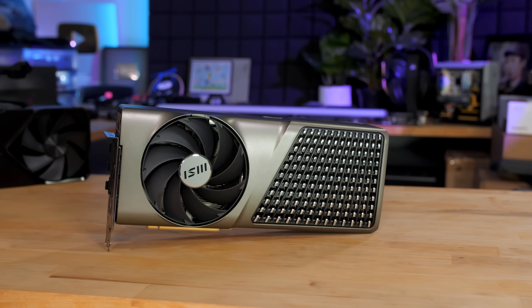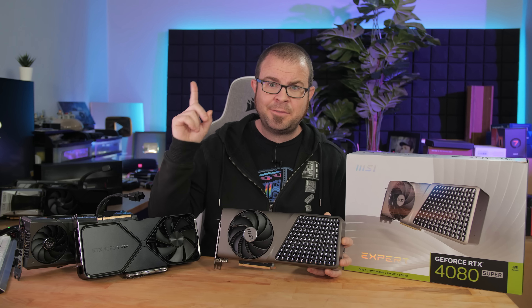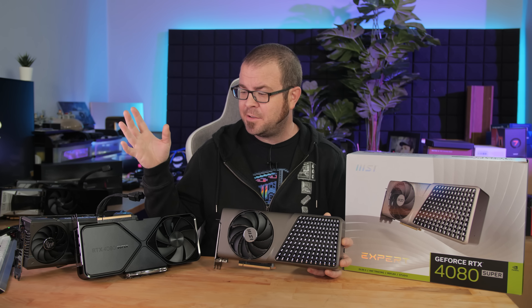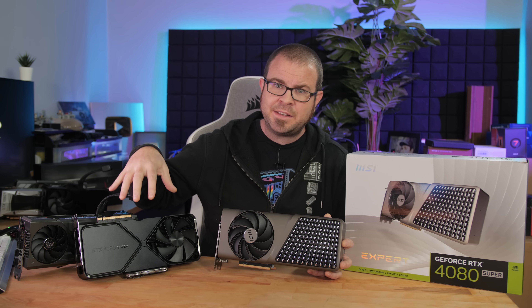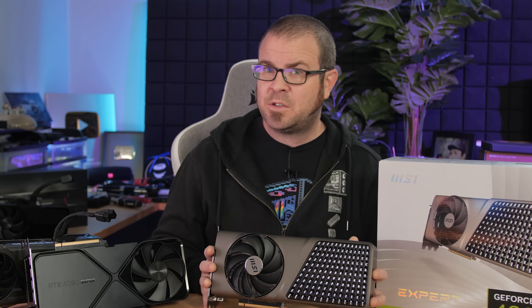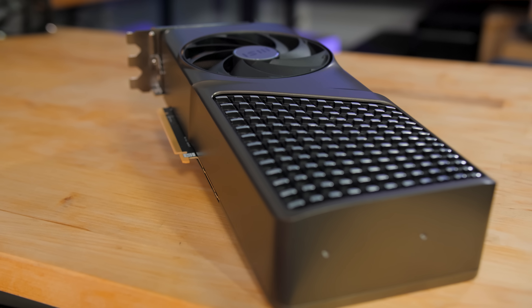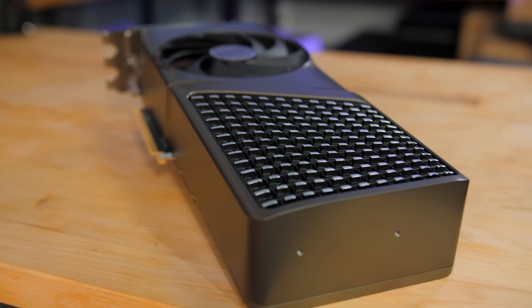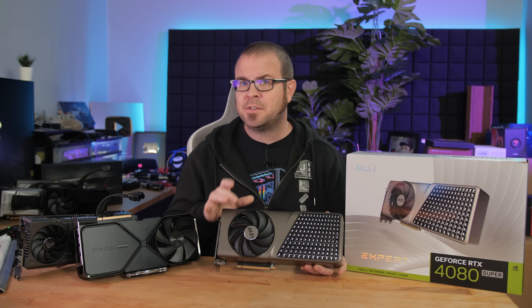This card is going for $1,150 — $50 off the $1,200 RTX 4080 non-Super, but also a $150 markup over the new $1,000 price of the 4080 Super. I still think that even for a $1,000 card, a $150 markup is quite a lot, and while MSI did put some extra work into the design and manufacture of this card, is it worth $150 to end-users? Hopefully you'll know in just a few minutes.